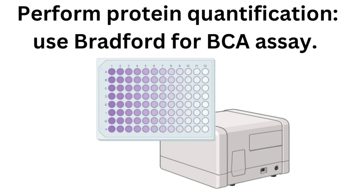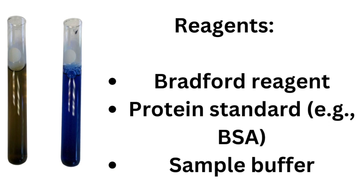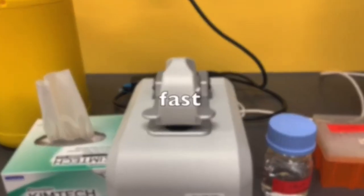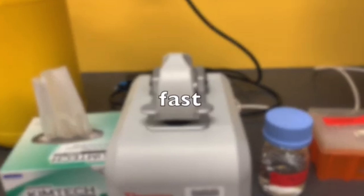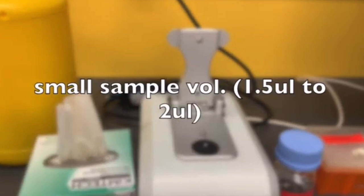Bradford or BCA assays are quite commonly used. When using a BCA or Bradford assay, you need to prepare standards and your samples, then measure the absorbance using a spectrophotometer. The nanodrop is easier — you don't need standards — but again, many of the buffers used in western blotting are not compatible.